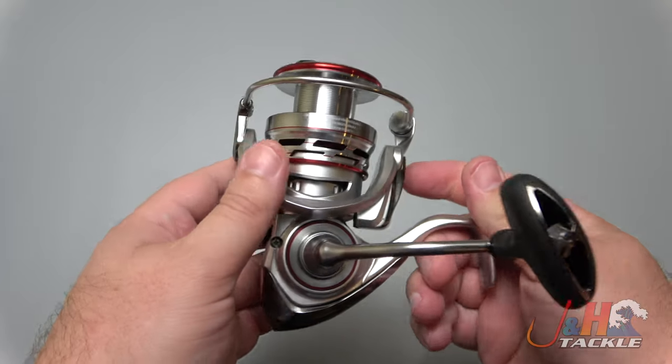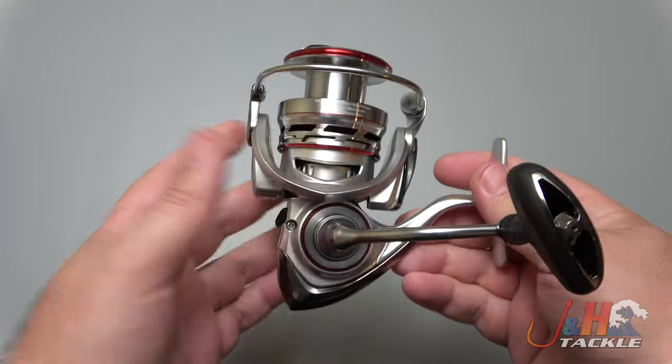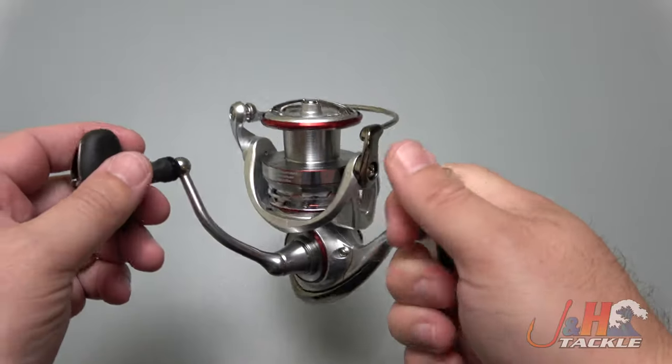It's got a 5.2 to 1 gear ratio, holds about 280 yards of 20-pound test braid, and it weighs in at under 10 ounces — 9.7 ounces. As 4000-size reels go, it's super smooth with digitally cut gears in there.